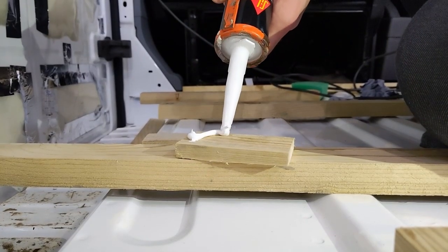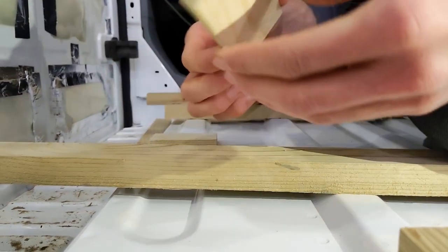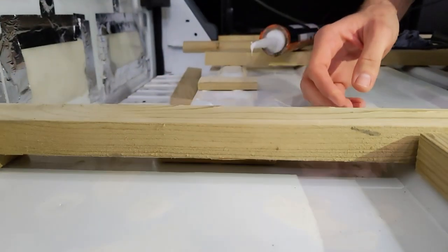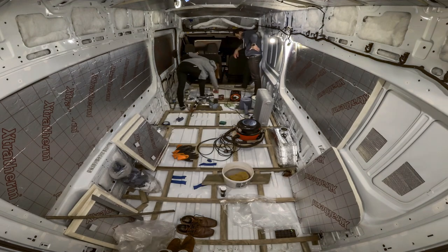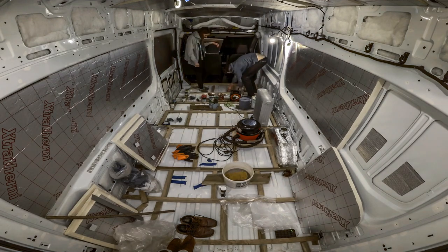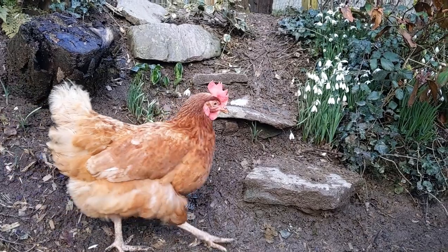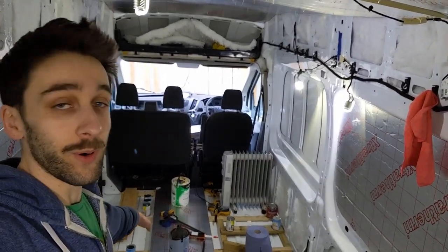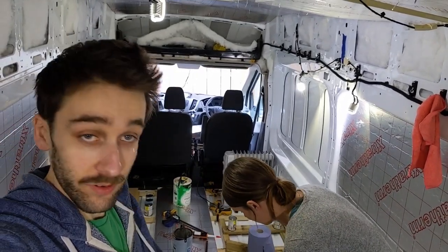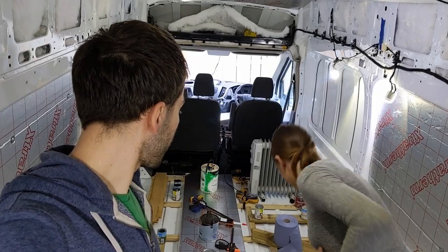So all the front part is now nicely stuck down — it's looking really solid. We've run out of paint pots and tins to weigh it down, so now we can move those and go further along. We've just got three more by the door to do, and then it's all done. Then we can start putting in the board, which is pretty cool.